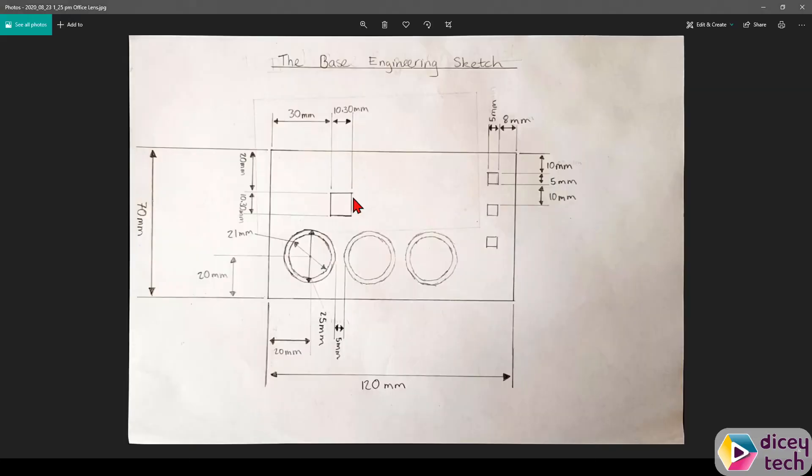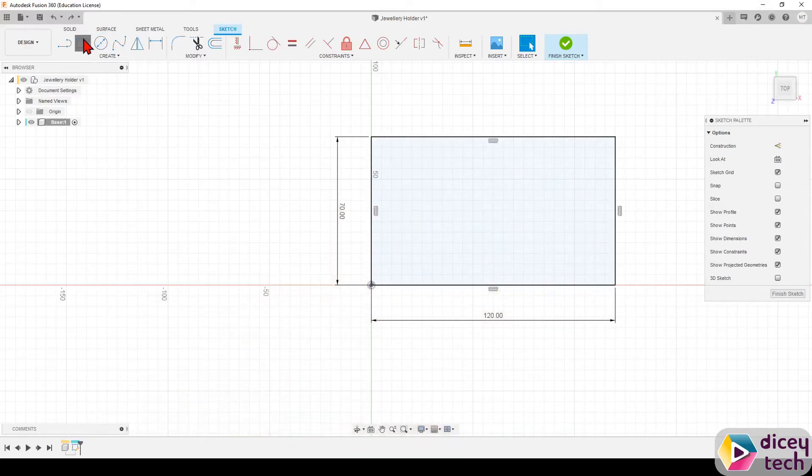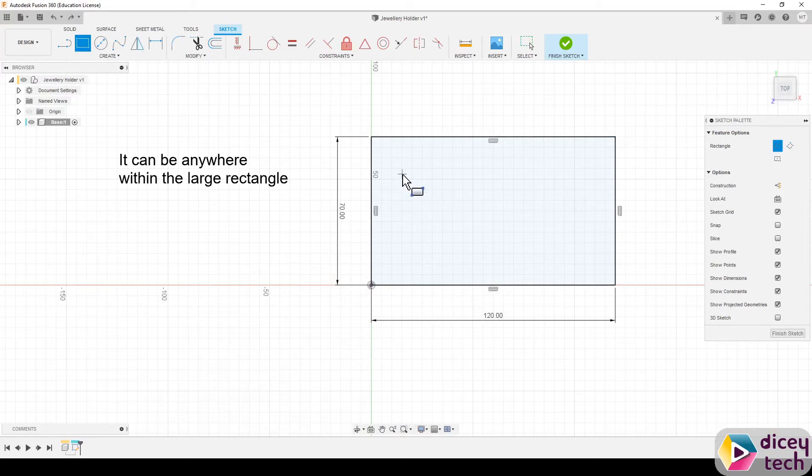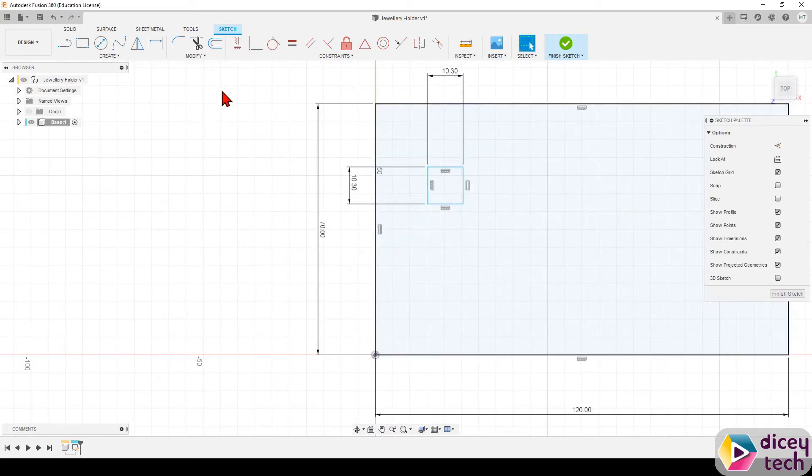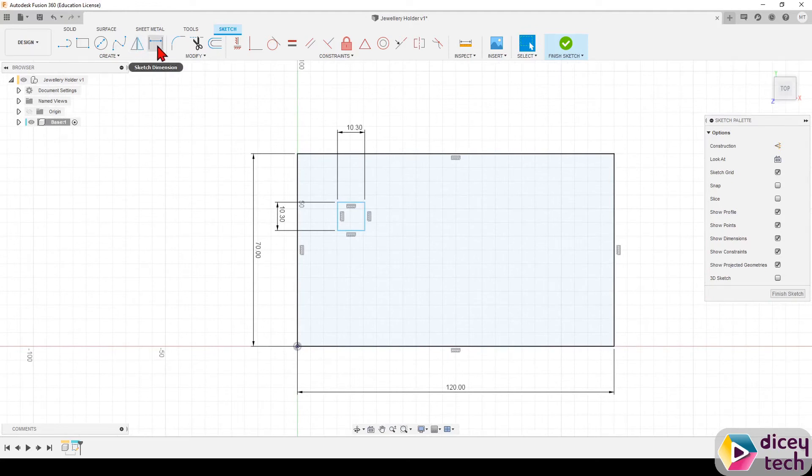Next we're going to draw the squares and circles. The first square is 10.3 by 10.3, so go to two-point rectangle, select that point, drag it out, and make it 10.3 by 10.3. Then use the Sketch Dimension tool: select the top line of the square and the top line of the base, drag it out, and make it 20 millimeters. Do the same for the side — select the left line of the square and the left line of the rectangle — and make that 30 millimeters.